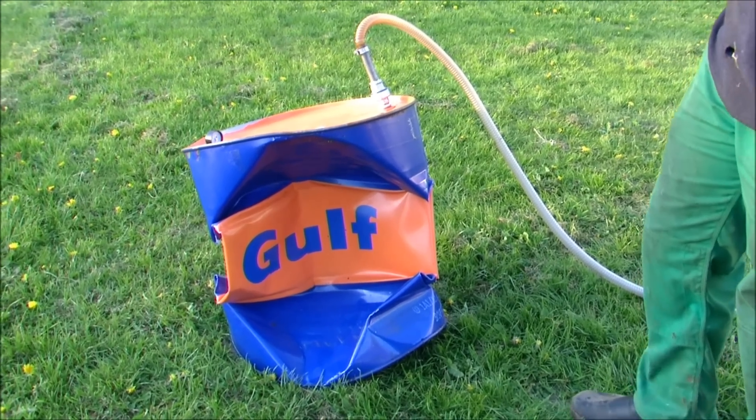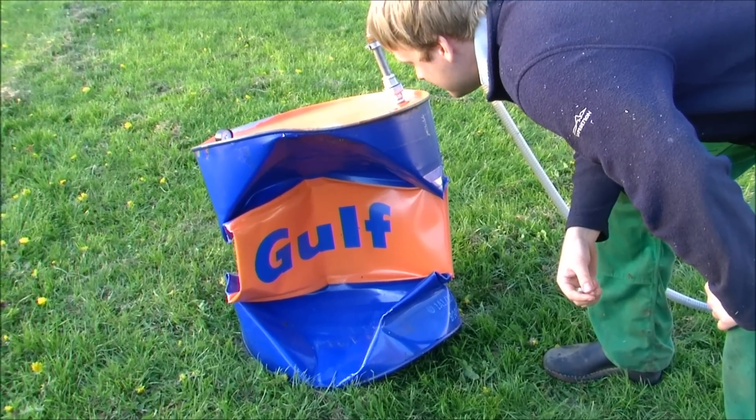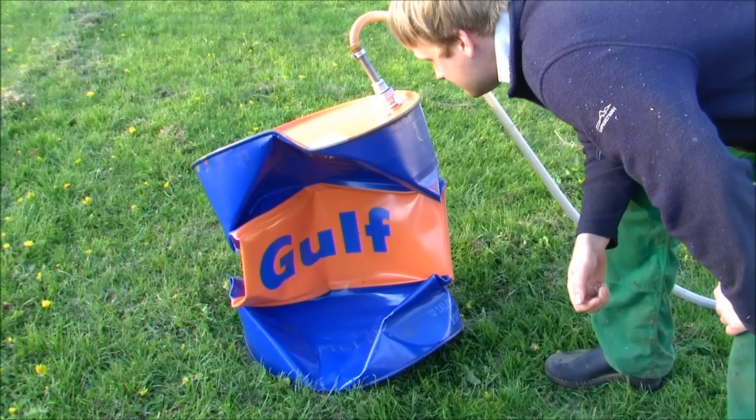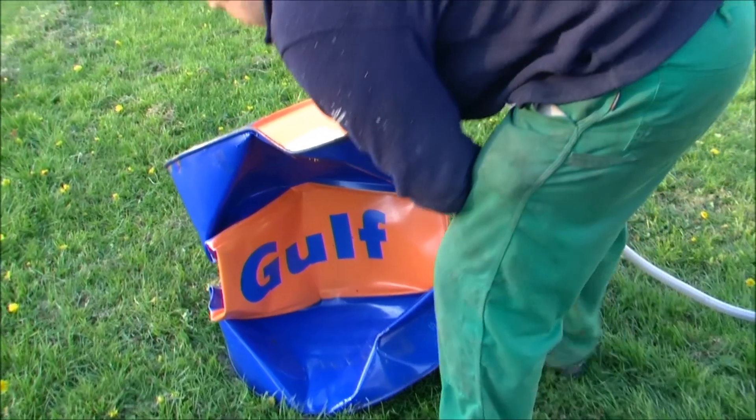But I think the pump continues. How much does the gauge go down to? It goes down to minus one bar. But it is a bit lower now.